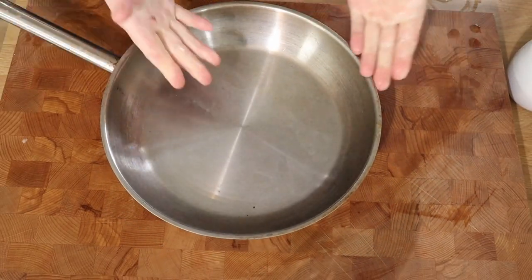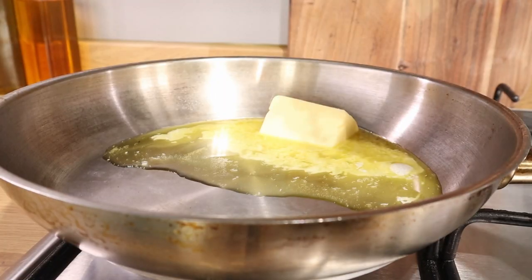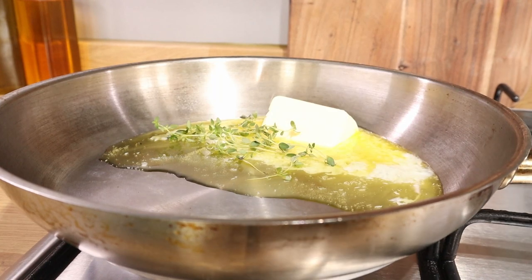Now, what pan? I want that wider, thinner pan because I want a crispier Pommes Anna. You can do a deeper one — it'll take a bit longer to cook in the oven — but the wider, thinner pan gives you a crispier result, and that's also very nice.